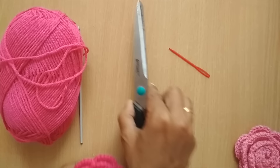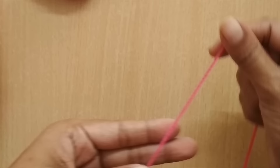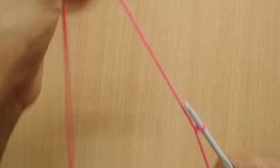Let's start. We'll begin with a slip knot. I'll first make an X like this, then pull the working yarn through this loop. You can do the slip knot in any way you like — this is just how I do it. Now I'll put the hook and pull it up, so I have my slip knot ready.